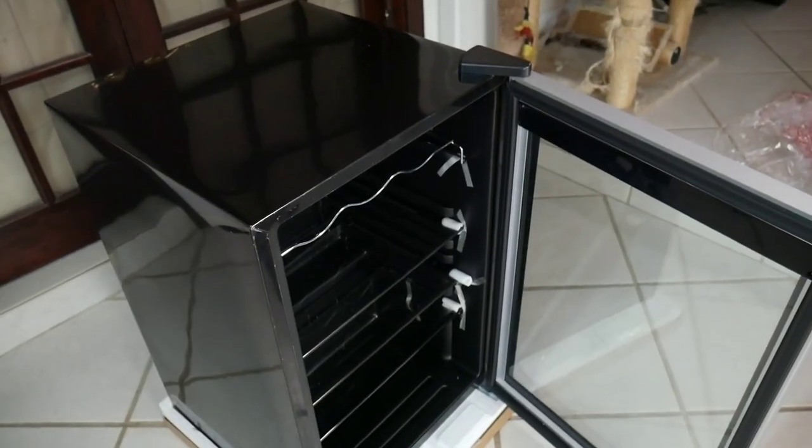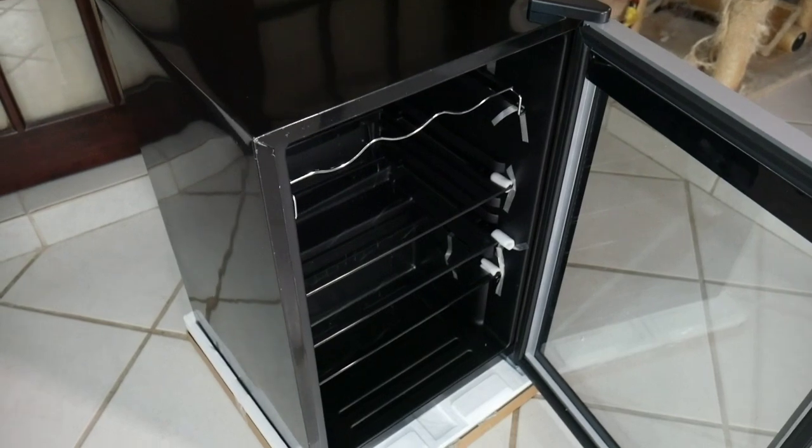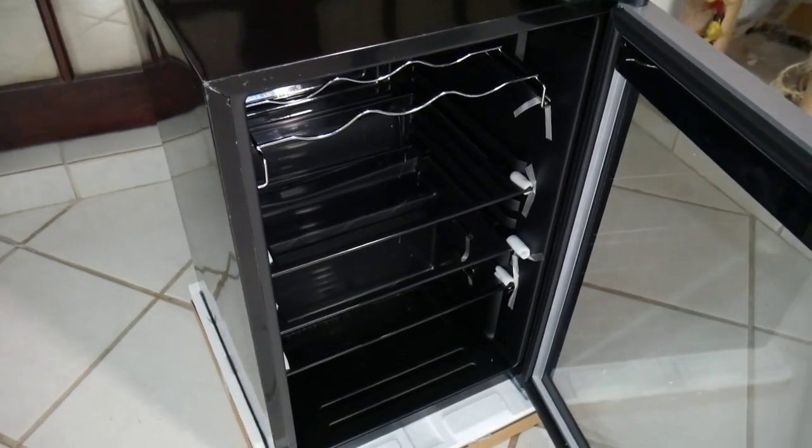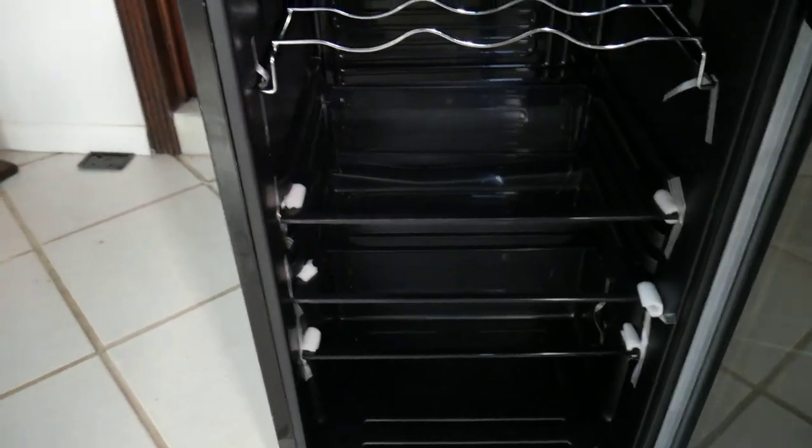If you live in a warm climate or you just don't have the space, this is all you need to brumate your snakes. You can get this size or you can get it bigger, but this is just perfect — a beautiful brumation machine.